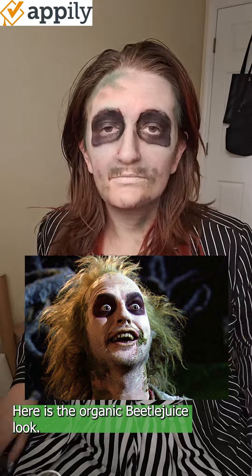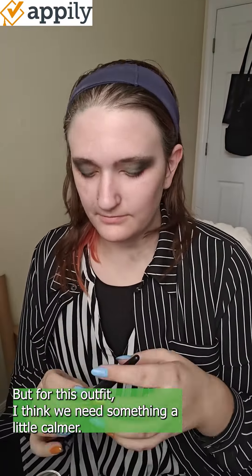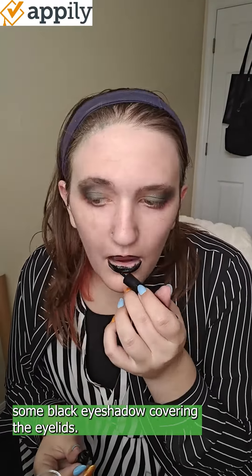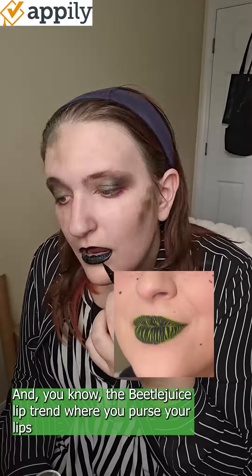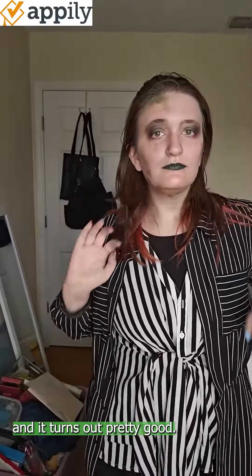Here is the organic Beetlejuice look, but for this outfit I think we need something a little calmer. I went ahead and did some black eyeshadow covering the eyelids. You know that Beetlejuice lip trend where you purse your lips and put green on it with a black background? That's what I do here, and it turns out pretty good.